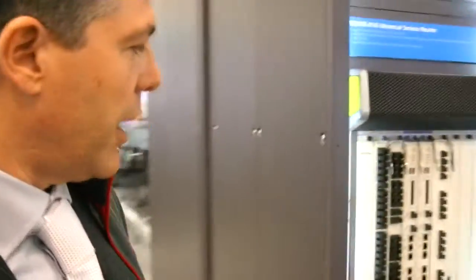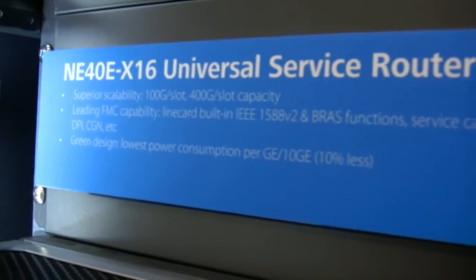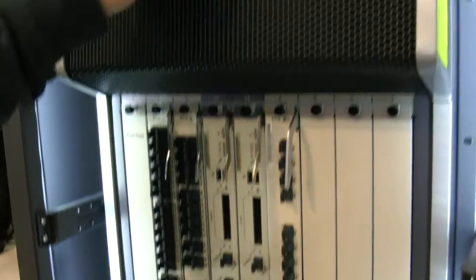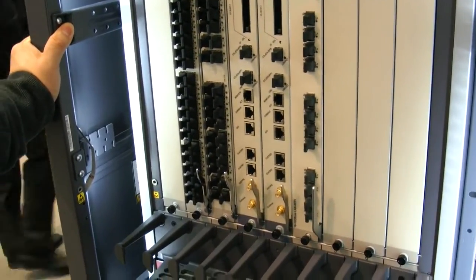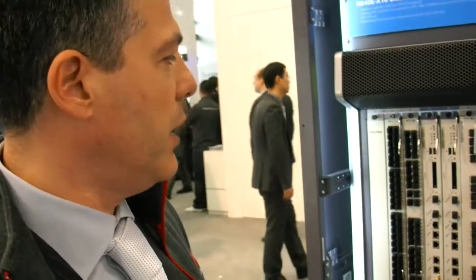Going to the back, we can find other products. We have the core routing products — the NE40 — with up to 100 or 40 gigabit per slot. This is used in both the service provider market and the enterprise market. In the enterprise market you can build a campus, use it in the data center to connect to the WAN, or in a smart grid to build a MAN technology.